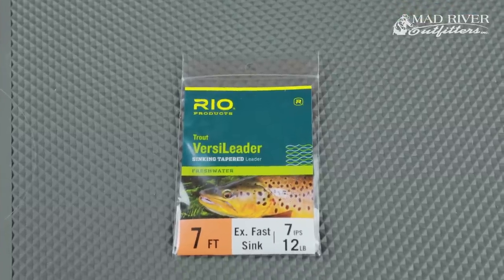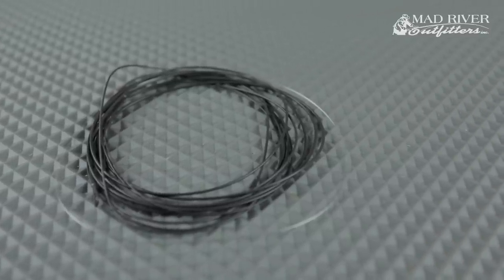Sinking leaders — sure, Aiden. We sell both the Airflo and Rio brands. Rio calls these the Trout Versa Leaders, though they can be used for any kind of fish. They're basically butt sections of a leader — the tapered portion. Just like a sinking fly line, they've been impregnated with tungsten to help them sink. They taper down to a small tag that's appropriately sized so you don't get a hinge — which is very important.